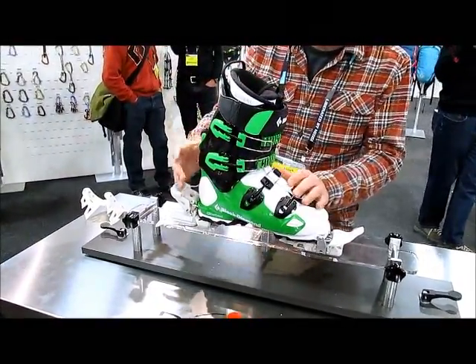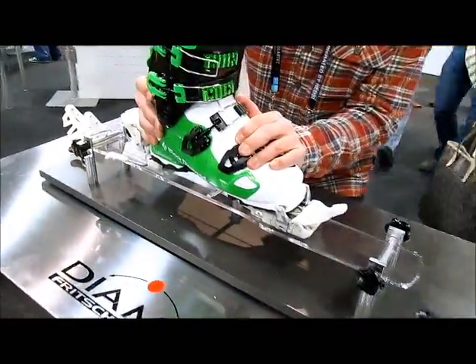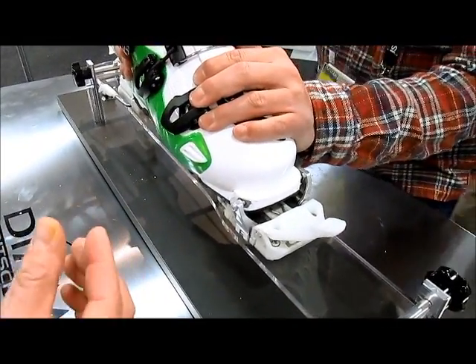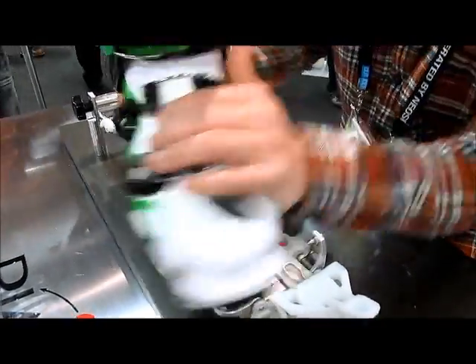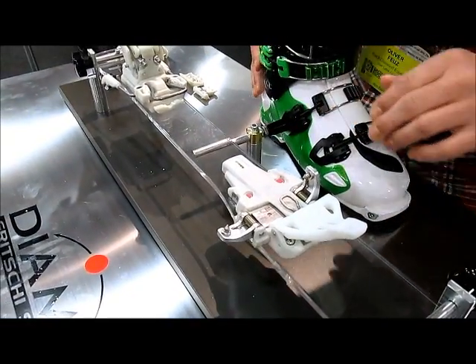Again, I'd like to show you the release. We have an elastic kick of 11 millimeters — that's 11 on both sides, also here. And when it's strong enough, you just open, and you have a sideways release.